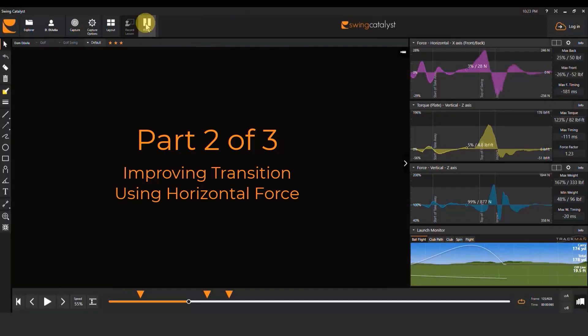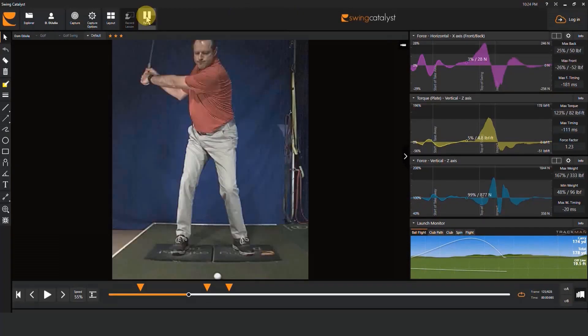This is the second in a series of three videos discussing how to use the Swing Catalyst force plate to evaluate and improve the transition part of the swing. In this video we're going to talk about evaluating and improving horizontal force. Let's get started with a reminder from the first video in the series.